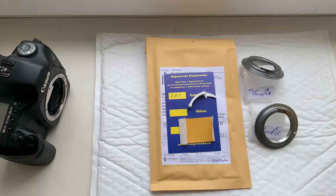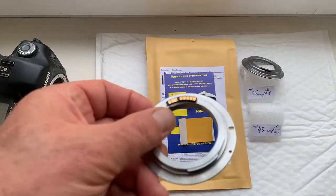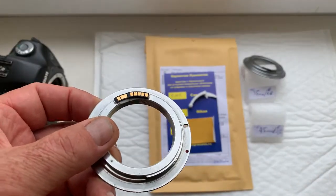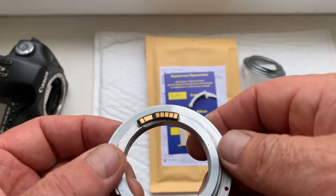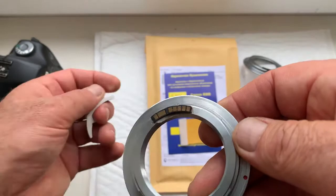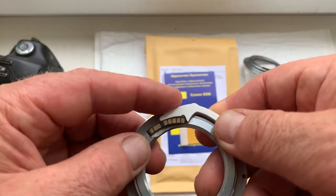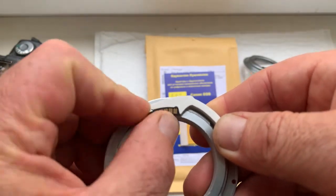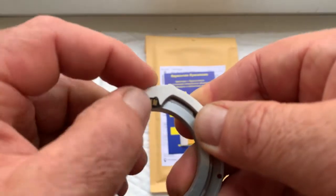Hello Robert, this video is about your chips. Look, this is the first of your chips. Installing with the help of double-sided adhesive tape on my testing adapter. My advice: first install the chip on your C-mount adapter with the help of double-sided adhesive tape, as I installed it.